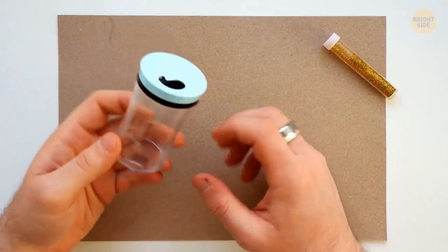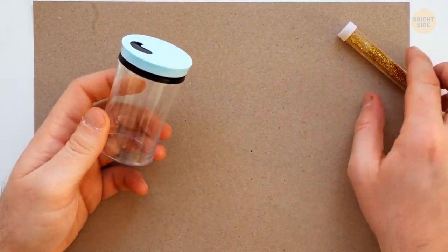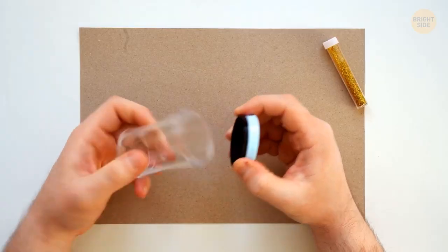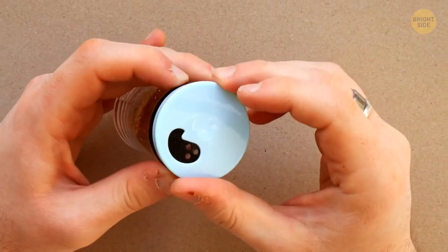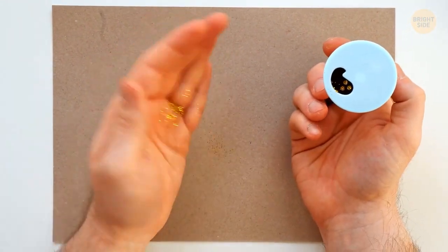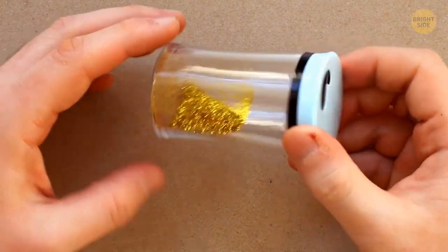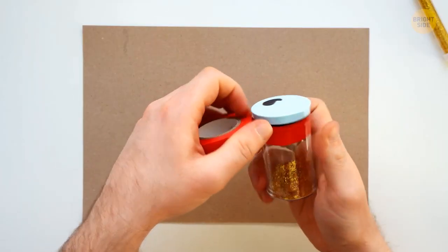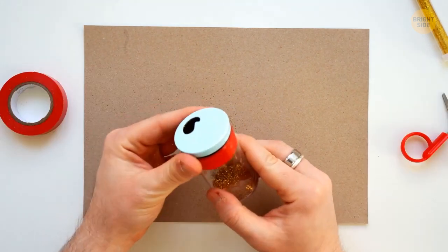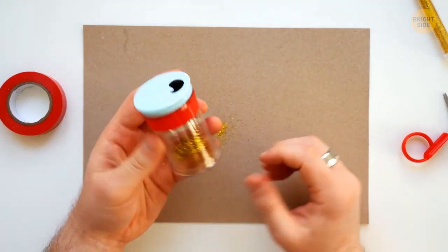A toothpick container is also a great storage solution for glitter. Put your glitter in the bottle and pour the needed amount through the small holes in the lid when you need it. The rest of the time, the lid will protect your bag from spills. If you don't trust the design, use tape to secure the lid to the bottom before you go.